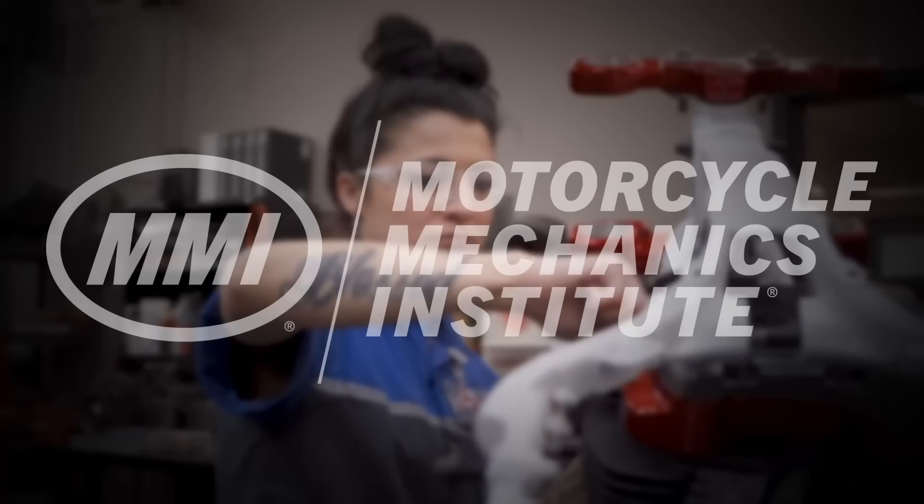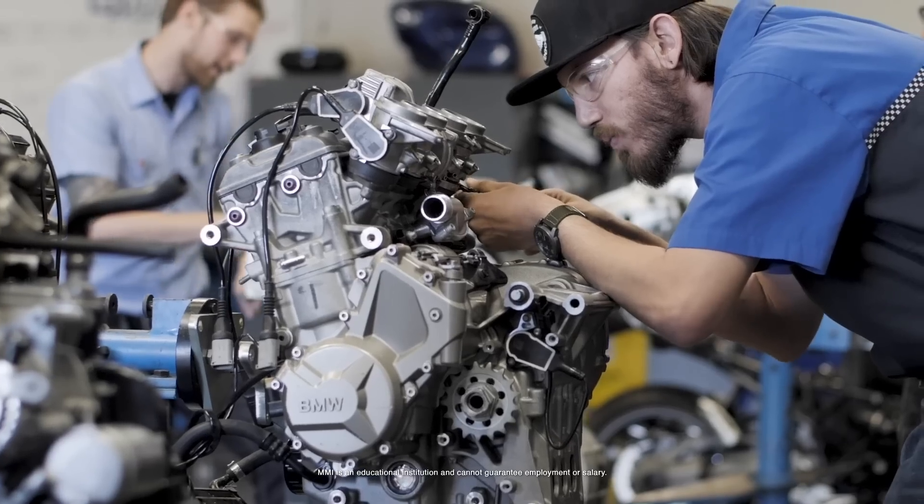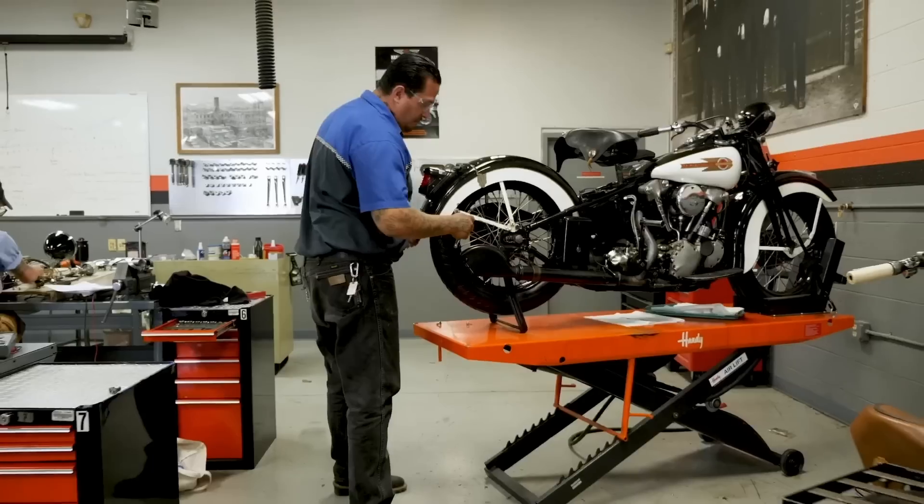We want to thank the Motorcycle Mechanics Institute for sponsoring this video. MMI is a school for motorcycle enthusiasts who want to train for a career in the industry.